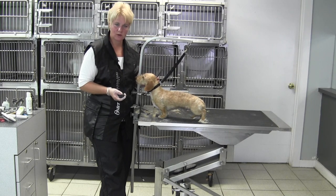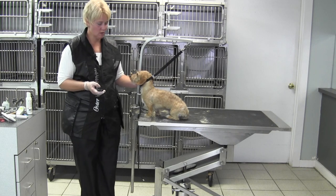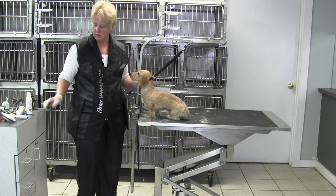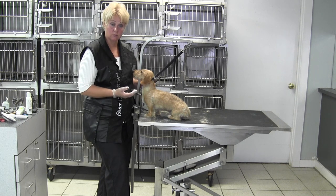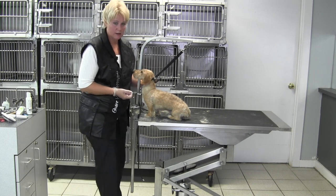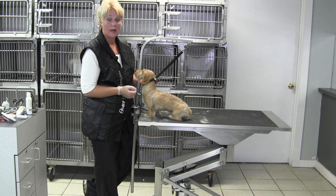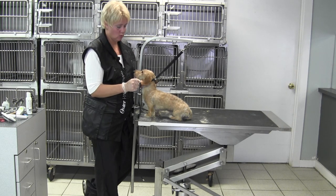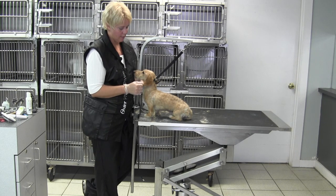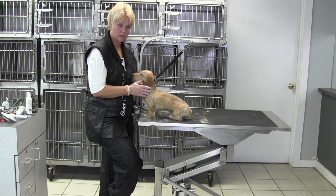Hi, Chris here with Oscar, and we're going to go over our first time around our outlining process. One thing I want to mention is that whenever I'm hand stripping, I work on a dirty coat — it pulls out easier. If I do bathe the dog afterwards, I use cool water and dry it immediately with a warm dryer, not a hot dryer, so that the cuticle closes up on that hair.